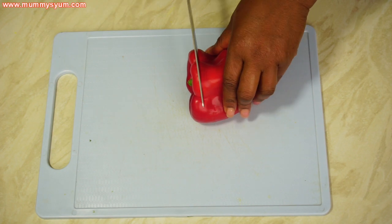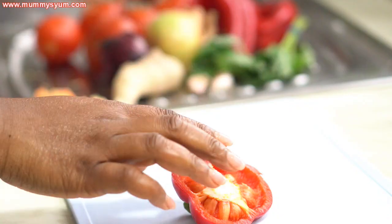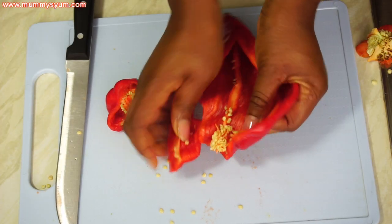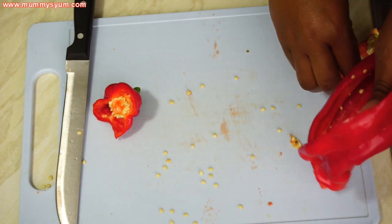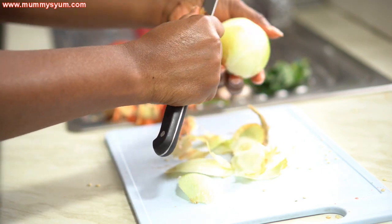What I'm going to do now is deseed the peppers — I'll cut them and deseed them. The seeds can make it bitter, though I've never tasted it myself. Then I'm going to cut my onions, just remove the outer layer, and scrape my ginger.